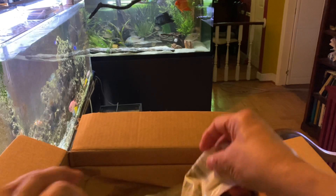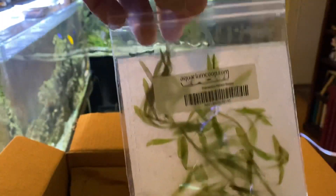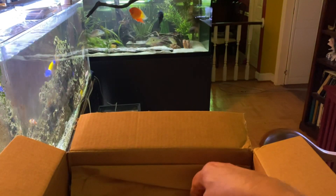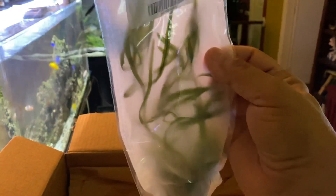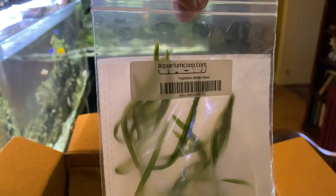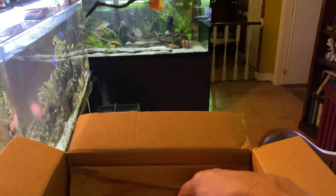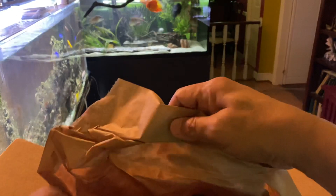Very well packed here, great job. This is the Pogostemon stellatus — it's a very nice specimen. Love the way it's packed, glad they're using this kind of bags now. It's all about the weight while keeping things hydrated. Both of these are very nice plants, and I want to say they were about $7 or $8 — if that. Great prices on them. I'm really impressed with the packing.